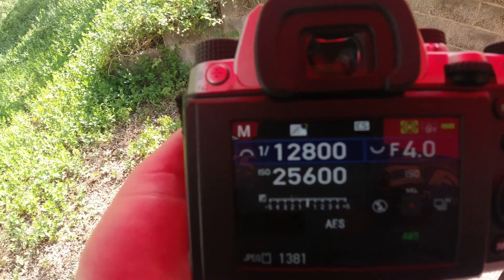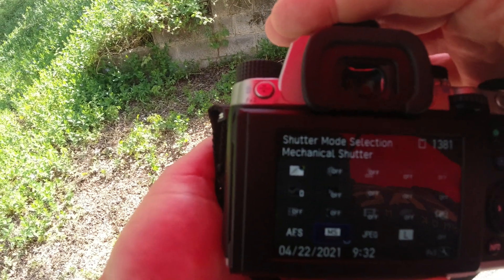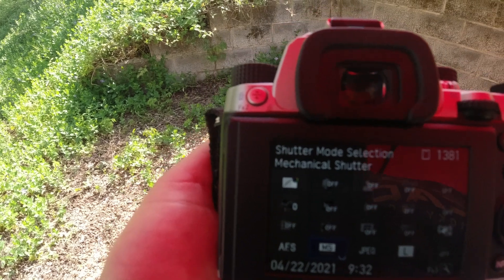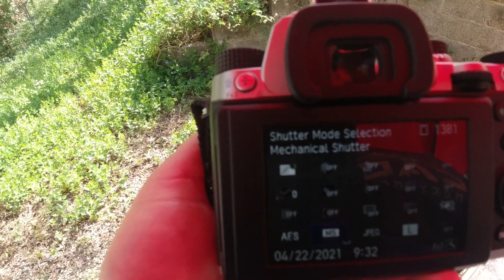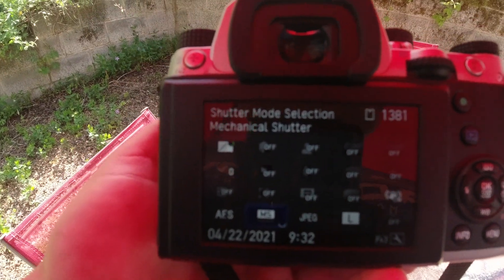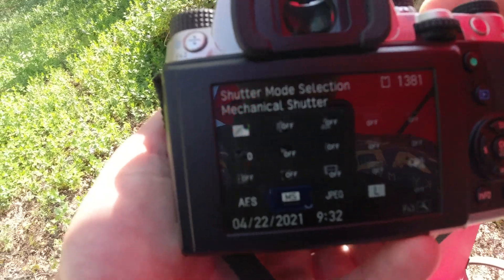If you have a KP and use this feature, let me know what you're doing with it. It's a cool feature, but it's something I'm not going to use. Like I said, you can't see it through the viewfinder, but it's nice technology to have. I hope they implement it further on other cameras and make it more usable. But I just thought I'd go over that. Thanks for watching — go ahead and subscribe if you haven't. I'll be doing a ton of K3 Mark III videos, probably one today depending on what time the camera gets here.